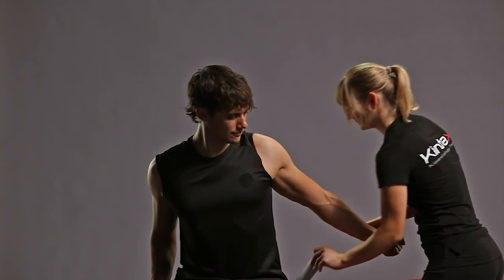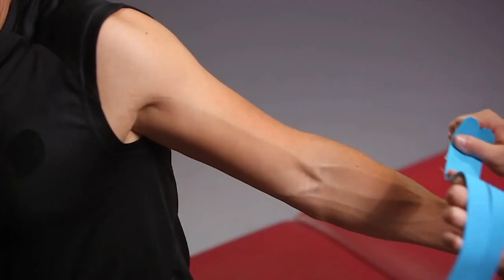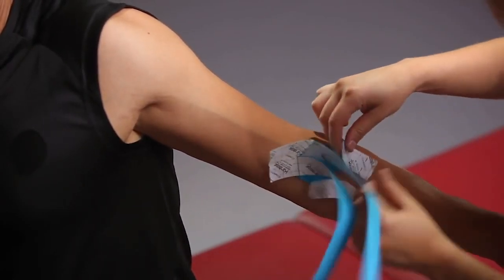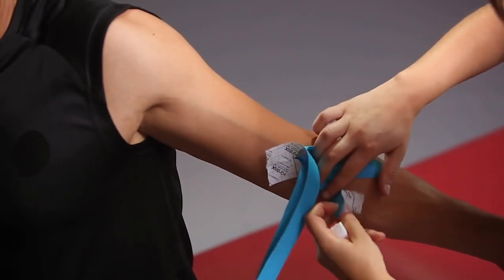For the taping technique, our patient takes his arm backwards to get into a pre-stretch. We tear the backing paper above the base and apply it with full pull above the elbow. We let the 2 short strips run out without pulling, to the left and right down.